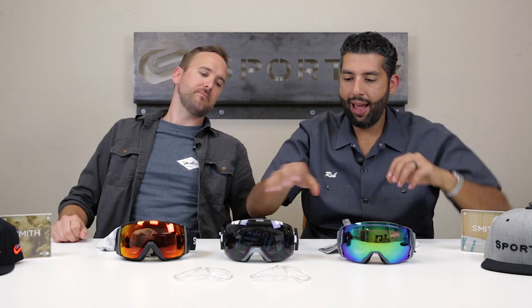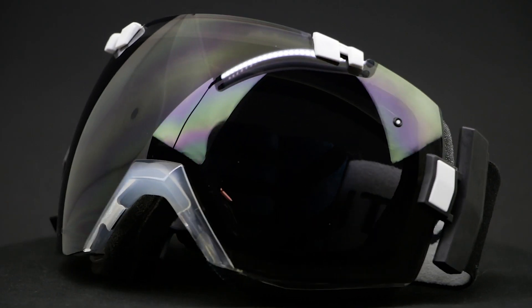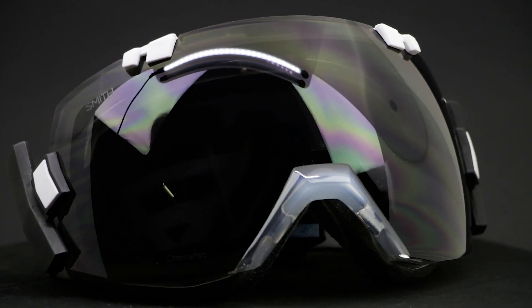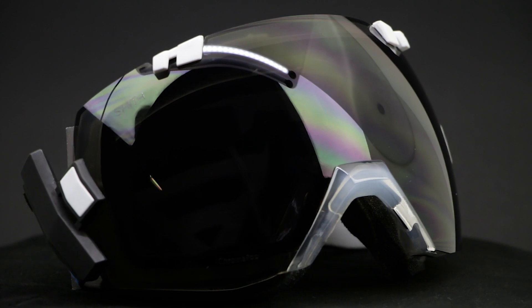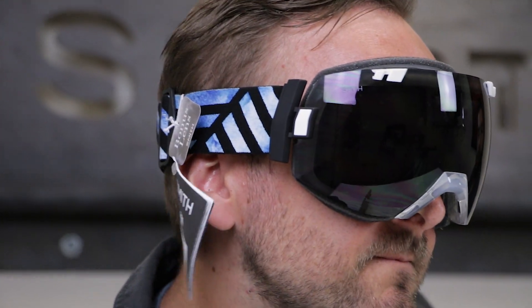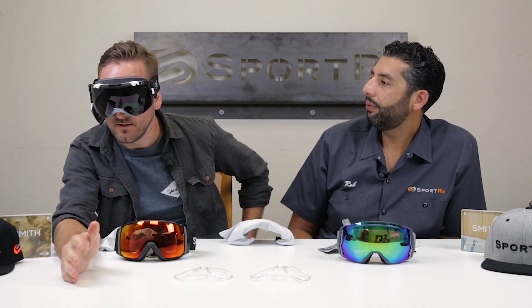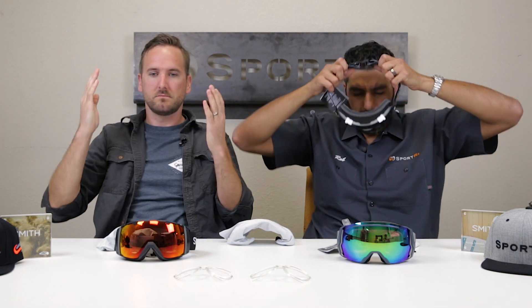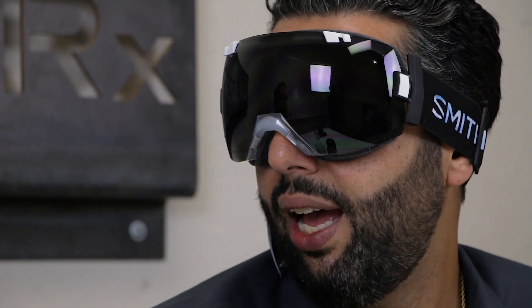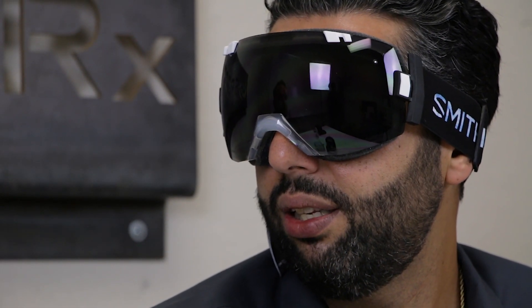The biggest one is the IO X. For Tyler it's probably almost going to be too big, though there's definitely a trend of goggles being very oversized. Because of the adjustability it's forgiving and will probably fit. Outside of looking a little oversized, they don't close on the face as well as the IO 7 does. For Rob with a larger head, the IO X is just right — extra large is the right one.